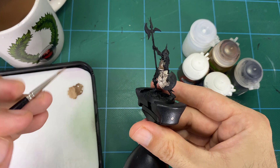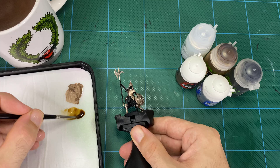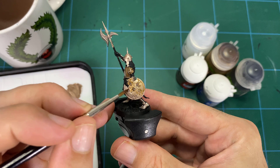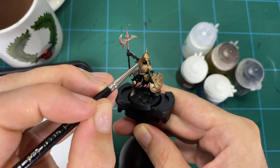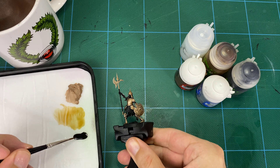Once the base coat is down, we add a sepia tone wash followed by a Nuln Oil black ink wash, one after the other. Add a little Lahmian Medium — not quite to a glaze consistency, but just a bit more transparent — and do an all-over wash getting into all the grooves, building up shadow. After the brown and black washes you'll have a very oily, brassy surface, so we want to bring some light back in, as the washes reduce the metallic brightness.